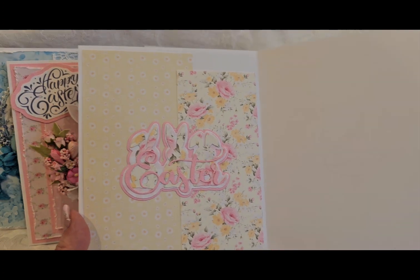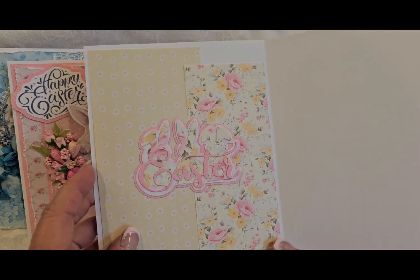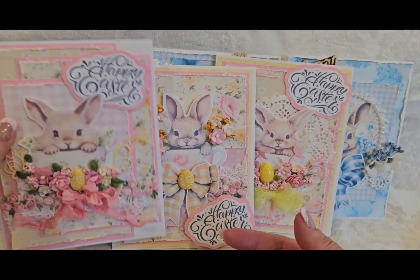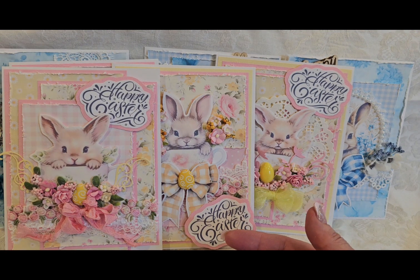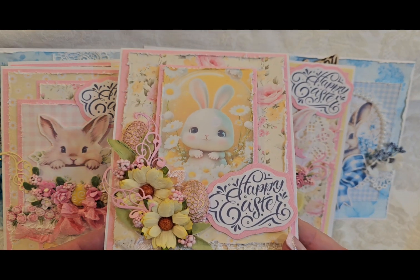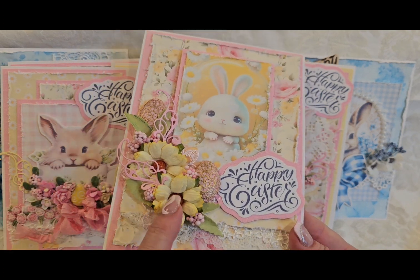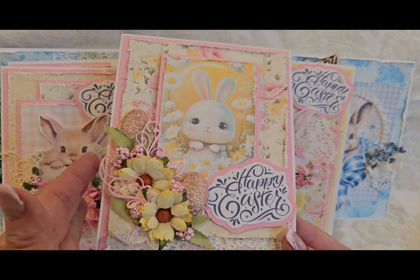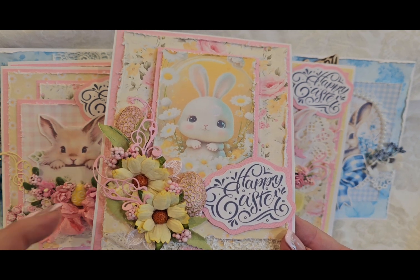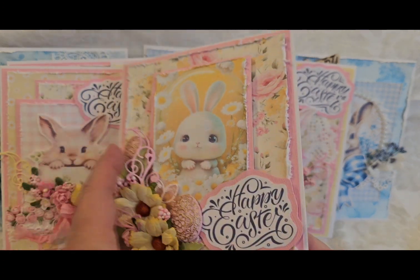It is a lot more effort to put stuff on the inside, but I think it's kind of a little delight for whoever's getting the card — the outside of the card is not all that's decorated. So we have this cute little bunny, super cute, with the little daisies. I added some yellow daisies, some die cuts, and I added two eggs to this one. Look at those pretty eggs.